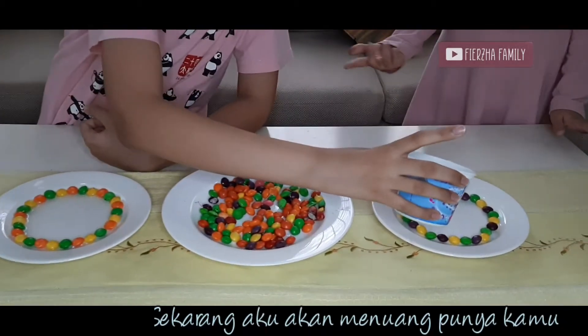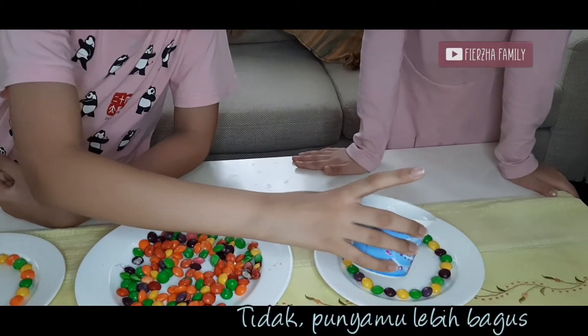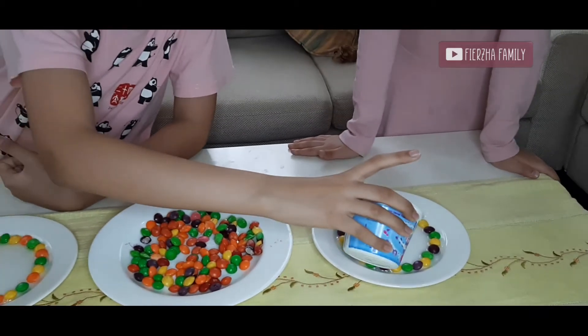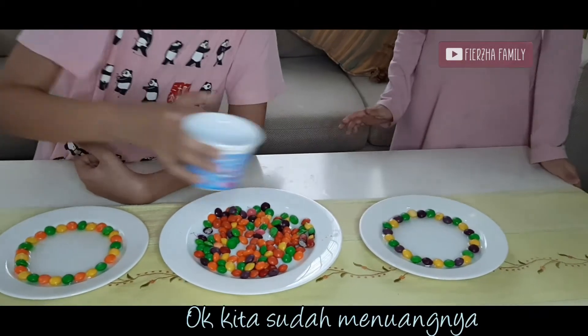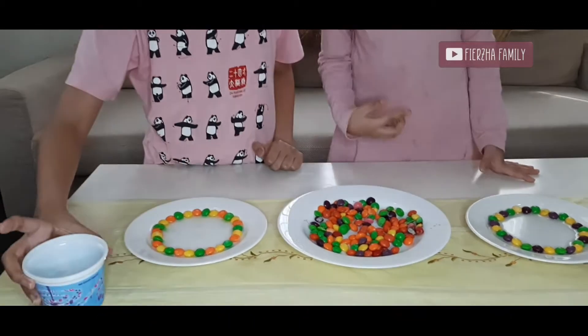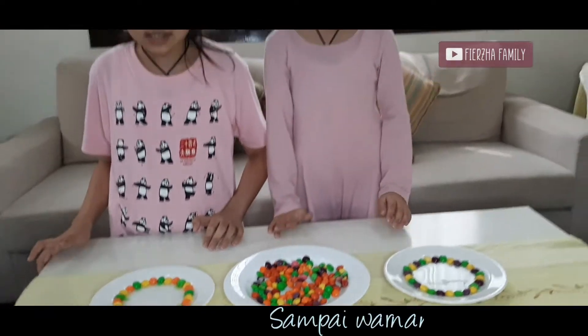I'm gonna do it for you. Why does yours look better than mine? No — yours is better. Look at that! It's a little bit doing it. I'm so amazed. And we're gonna wait until the colors come out.